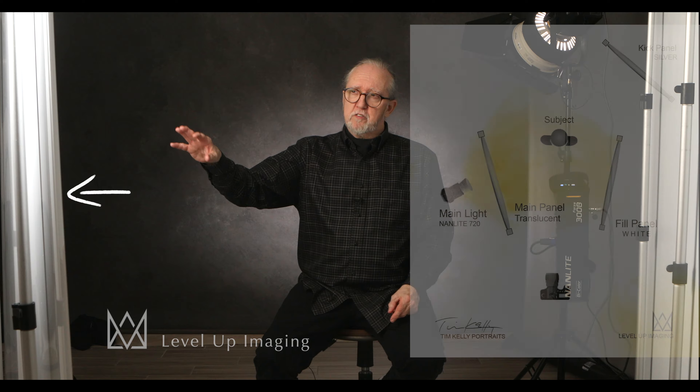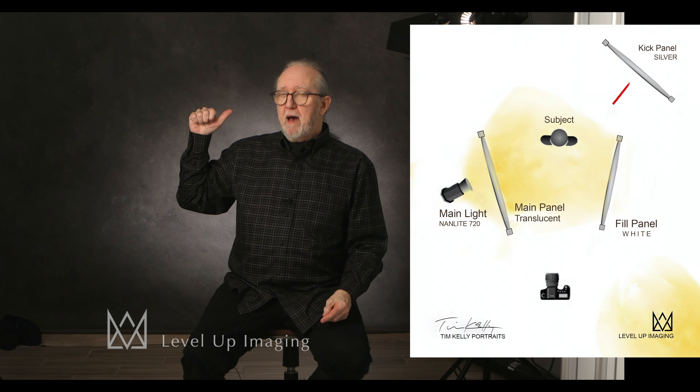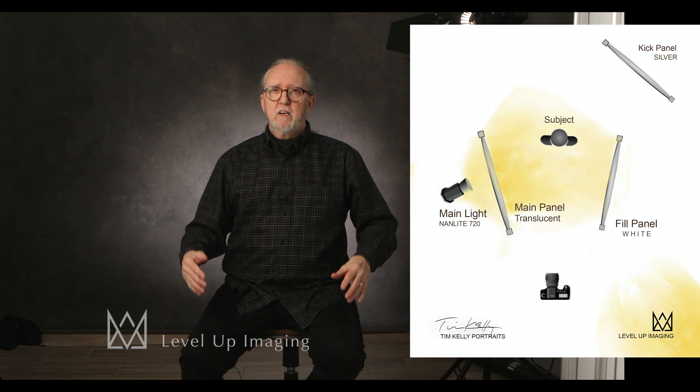Hey everybody, this is Tim Kelly for Master Photo Techniques, but today I'm also speaking for my portrait studio — what I do and how I work in my camera room. I decided to try some new panels from Level Up Imaging, which consists of a large translucent, a reflector, and a silver way back there. That's the basic kit. You can do studio portraits in a studio or on location with just one light and three panels.